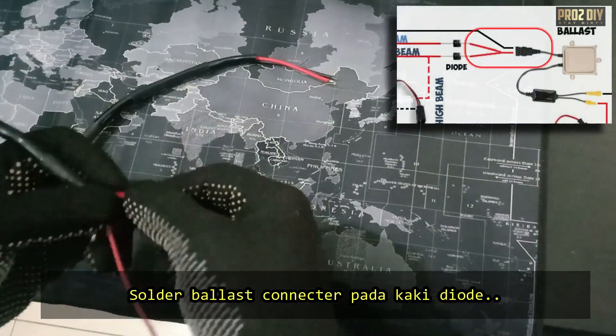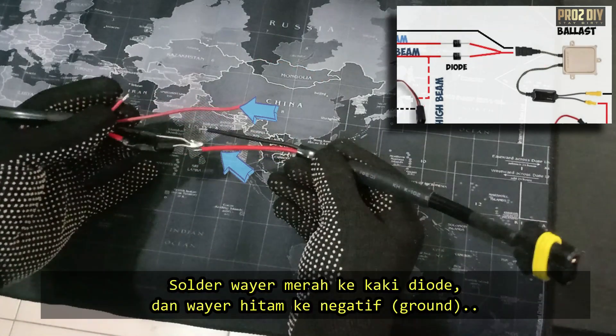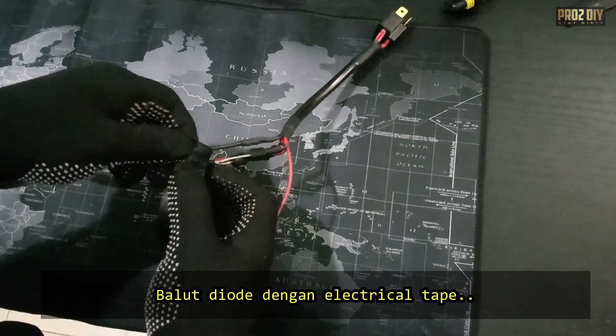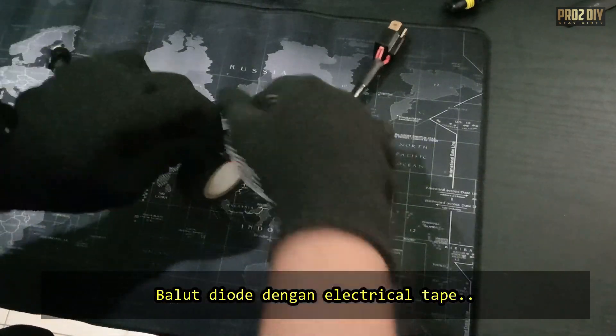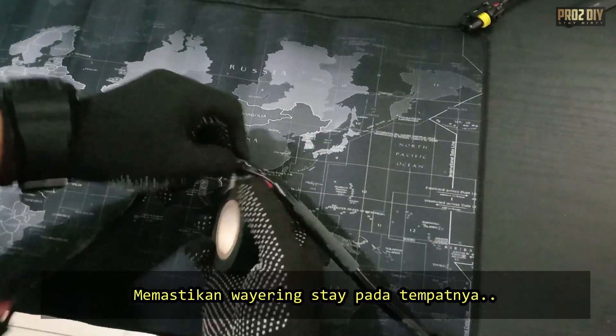Next, let's solder that ballast connector. Make sure it's solid — no wobbly connections here. After that, I'm going to wrap the diode up with some electrical tape to keep things tidy. We don't want any loose wires flapping around.